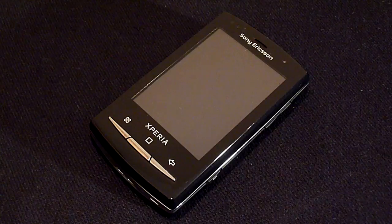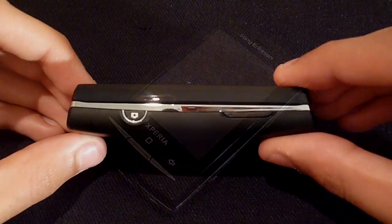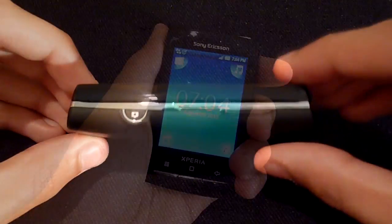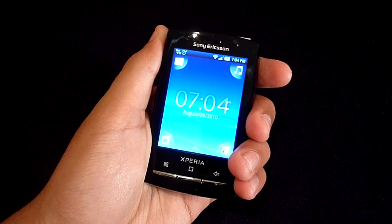This handset was released in June 2010 and it's actually the second smallest Android based device on the market, with the X10 Mini being the smallest. However at 17 millimeters it is quite chunky for its size and with a weight of 120 grams it is substantially heavier than its older sibling.